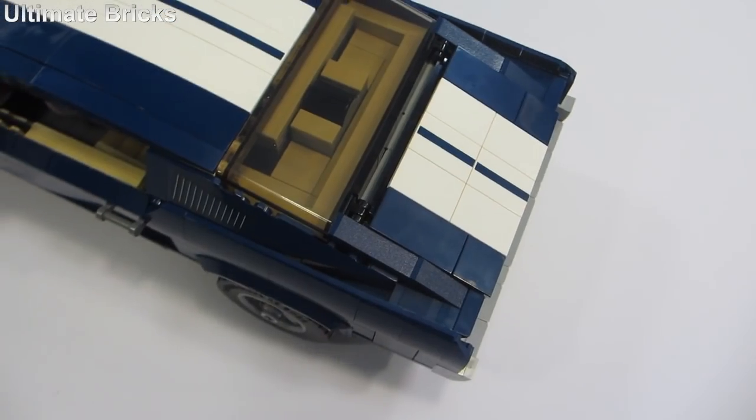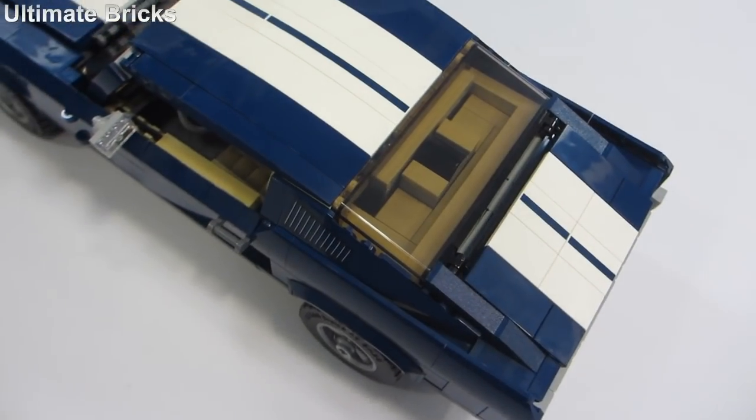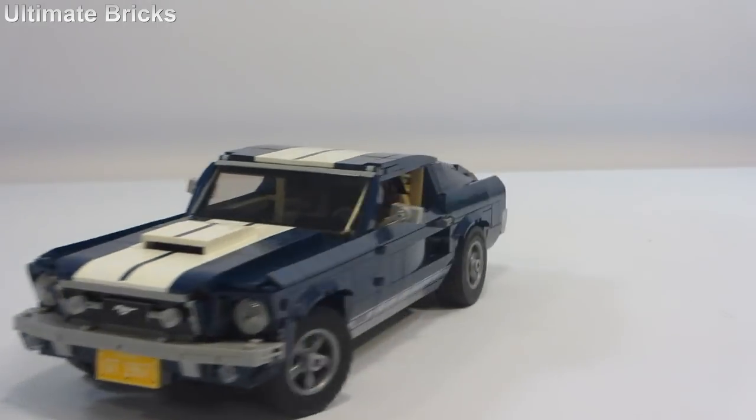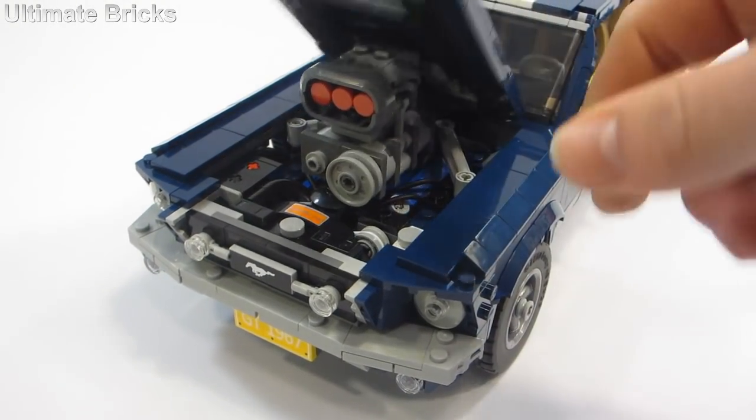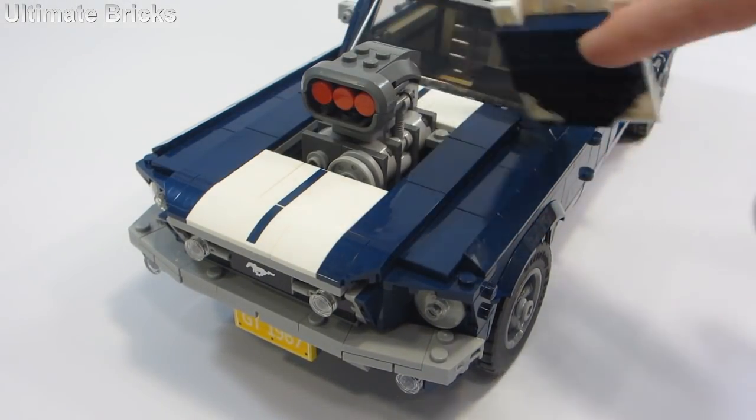I covered them both up with tan tiles, so I think it looks pretty nice still. Even with it being fully motorized, you can still use all the add-on upgrades.